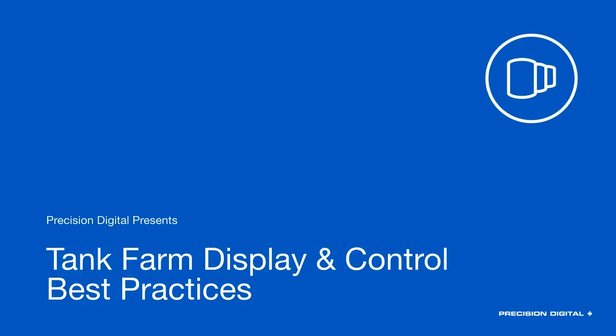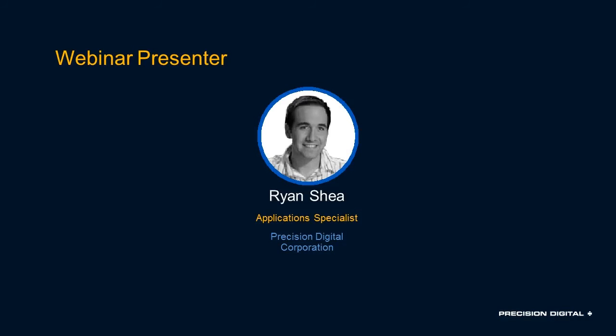Good afternoon everyone and welcome to Precision Digital's Tank Farm Display and Control Best Practices webinar. My name is Ryan Shea. I'm an application specialist here with Precision Digital, and I'm joined by Mark Itzkowicz who's going to be answering all of your questions in the chat window. We'll also have a question and answer session towards the middle and the end where Mark's going to read a few questions as well.